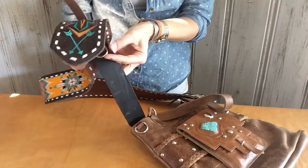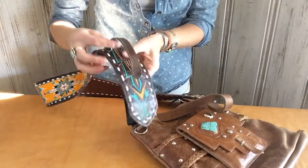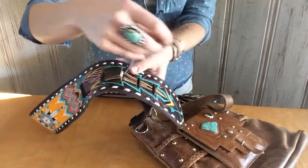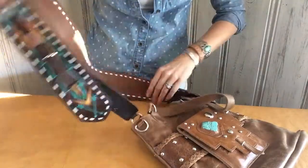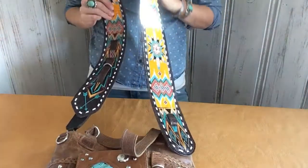Then all you do is take the D-ring, stick it up through the slot, slide the leather piece through, and I like to go ahead and weave mine back down so I don't have that tail hanging. And there you have it — your strap is now attached to your Pure Dixie bag.